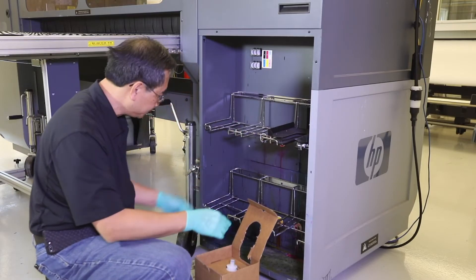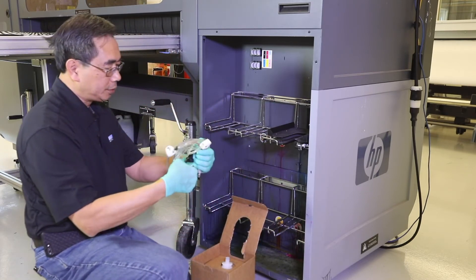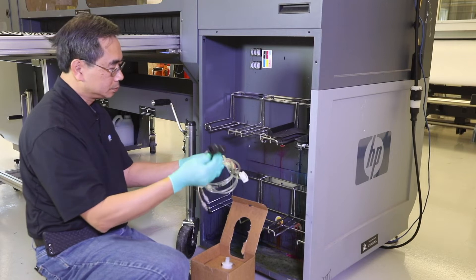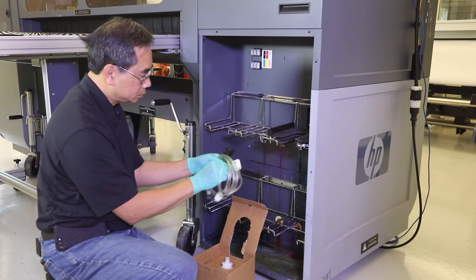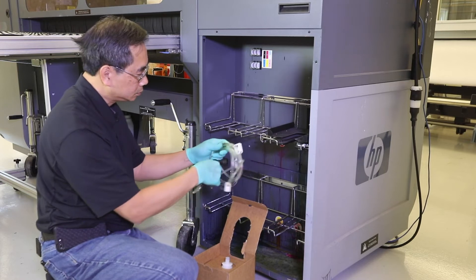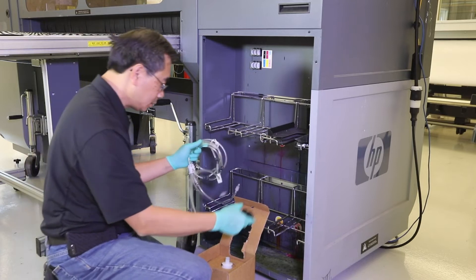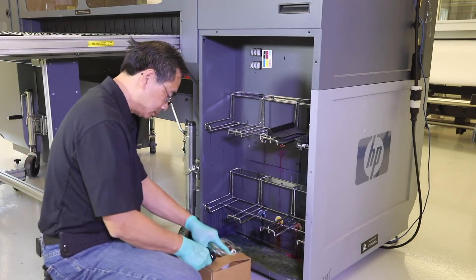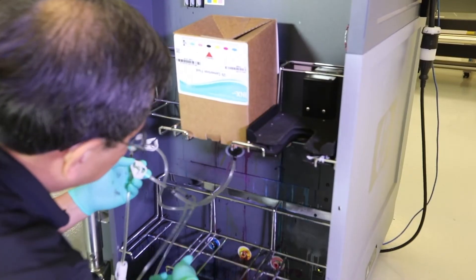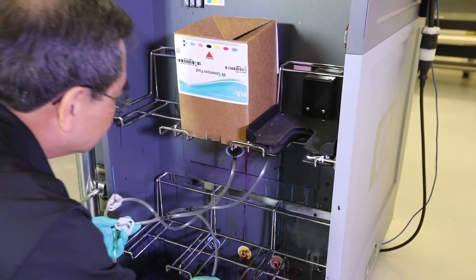First, remove all OEM ink containers and open the Triangle UV Conversion Fluid and Multi-Connector tool. If the OEM chips end before the flush process is complete, then install the Triangle chips. Tighten all lure fittings on each side of the connection assemblies and install the Multi-Connector on UV Conversion Fluid. Install Triangle UV Conversion Fluid using Multi-Connector into all the positions.